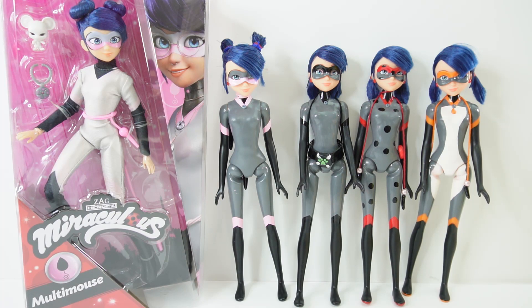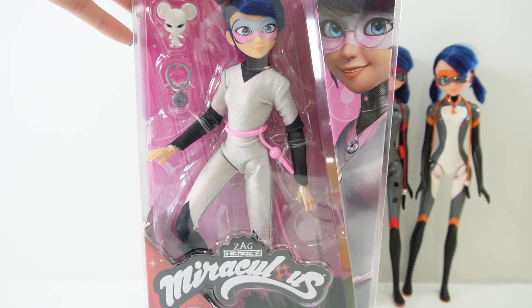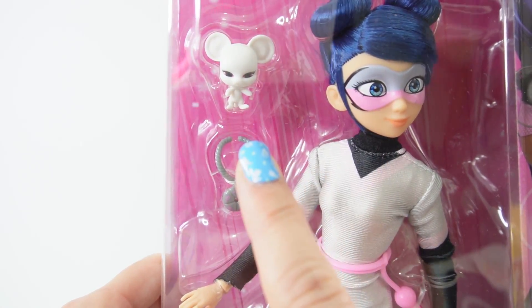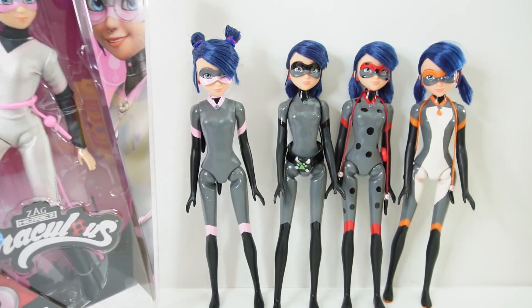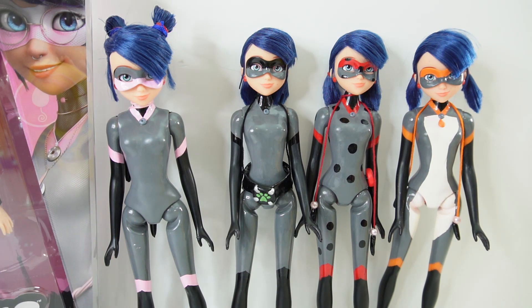Hi everyone, welcome to Evie's Toy House! Today we have a really exciting doll to review — we finally got Multi Mouse, the official Multi Mouse doll from Miraculous Ladybug. I'm super excited because we also got Molo, the mouse Kwami. If you've been to my channel recently, you probably saw the customs I've been making from the Miraculous Ladybug Marinette dolls, and these unification dolls are so much fun to make.